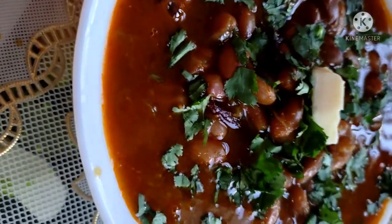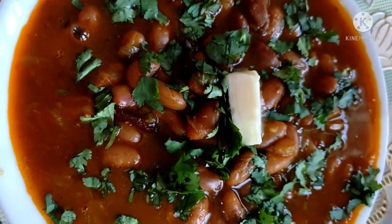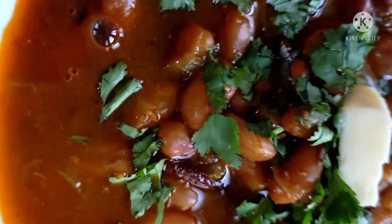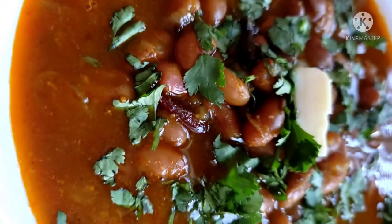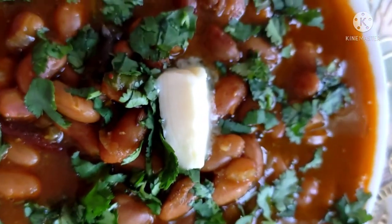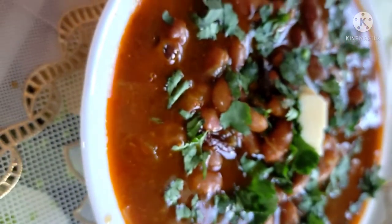Hello everyone, I am Diksha and welcome to my channel Diksha's Perfect Plate. Today I am bringing you the Rajma masala recipe — the same recipe which you eat in the restaurant outside.